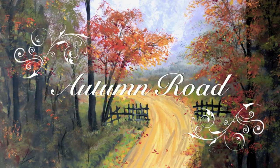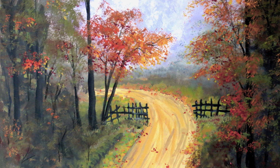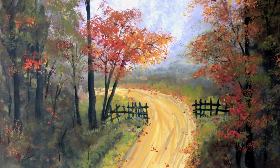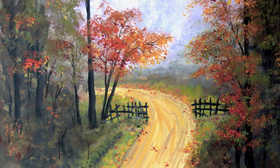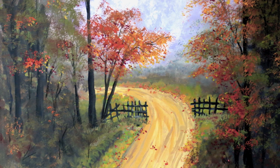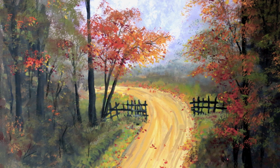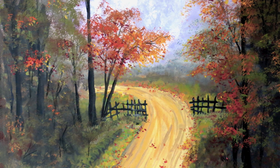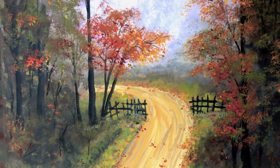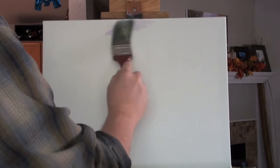Hi, welcome to part one of Autumn Road acrylic painting. This is a painting I did about a year ago last fall. When I uploaded it to YouTube, the first part of the video got deleted and disappeared forever into a digital netherworld, and several people asked me if I could redo part one — so here we go. This painting will have different dimensions than the first one, but it's enough to give you the gist. We start with the sky.